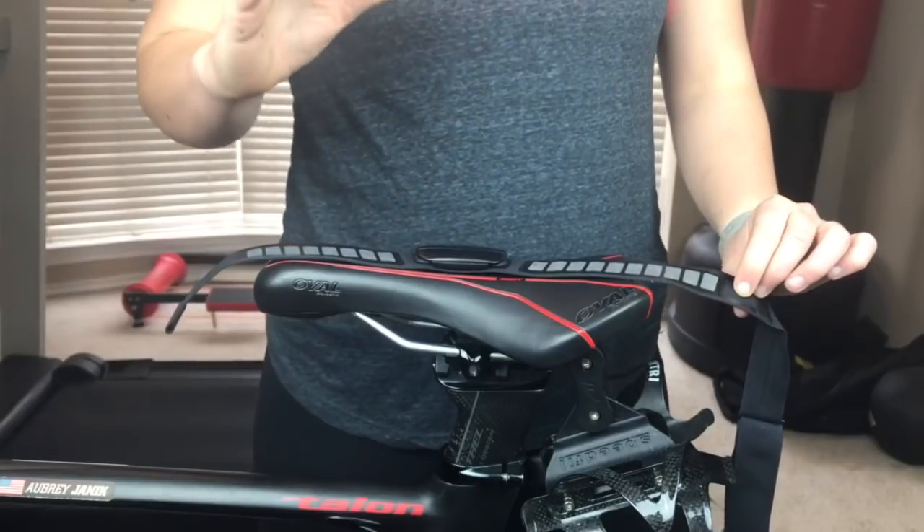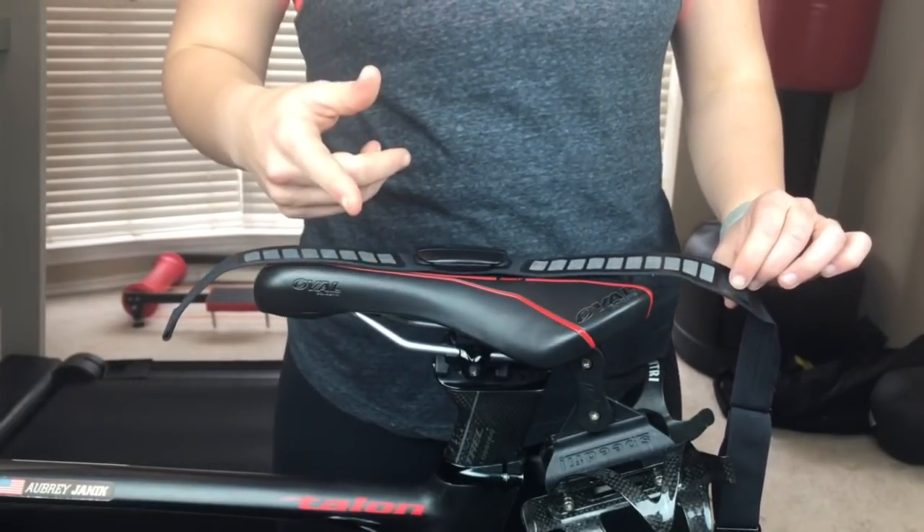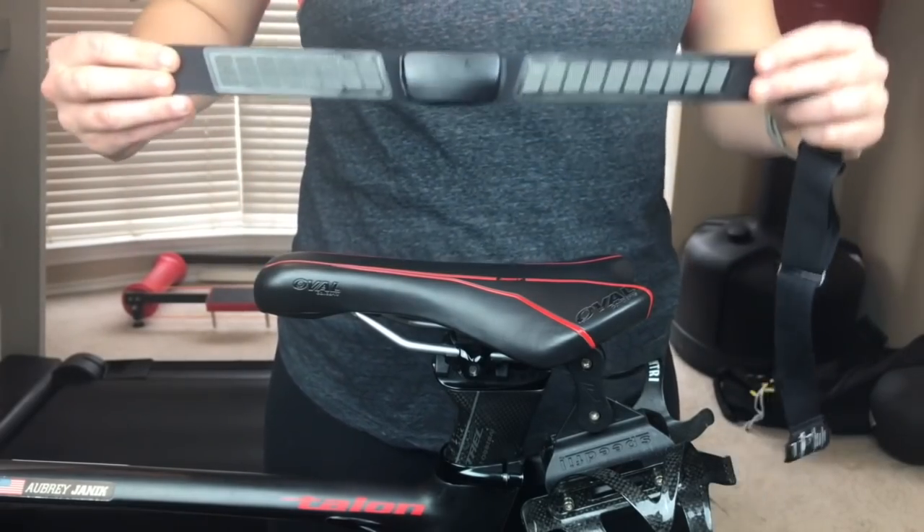We just did a full in-depth review of this product, so if you want to check that out go to mytripr. In the meantime, we cannot recommend this device enough — we know that you will love it.